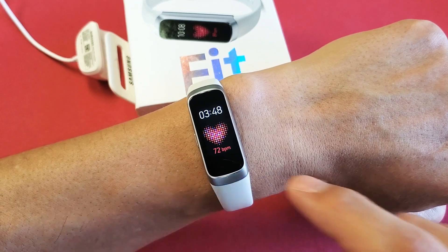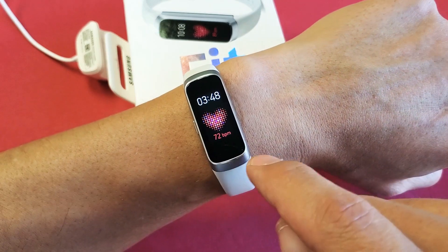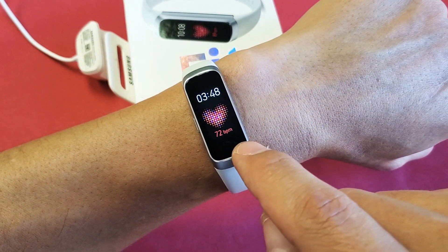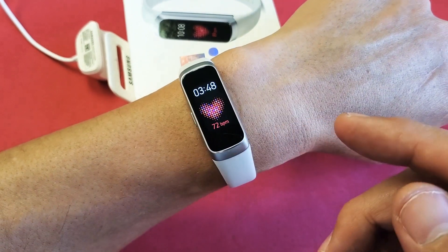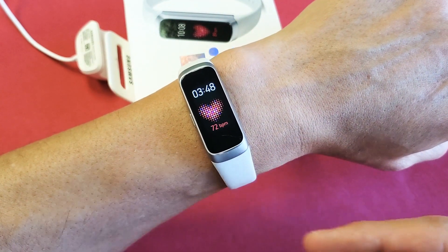Hey, what is going on guys? So you have a Galaxy Fit watch and you have an issue where your heartbeat or your beats per minute maybe it's not working at all, or maybe it's inaccurate, or perhaps it's just delayed — it takes forever for you to actually get a reading.